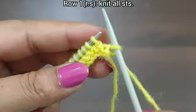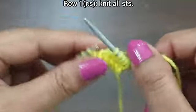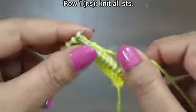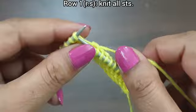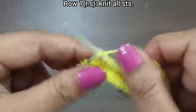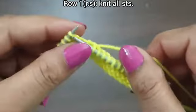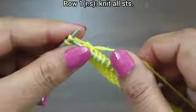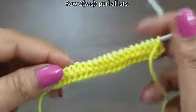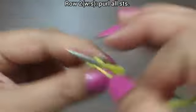This is the first row, right side. Slip edge and knit all stitches till the end of the row. Knit edge from the right side. First row is complete. Second row, wrong side: purl all stitches. Second row and every wrong side row, we make the same for all stitches.